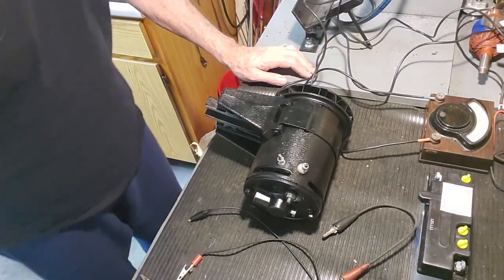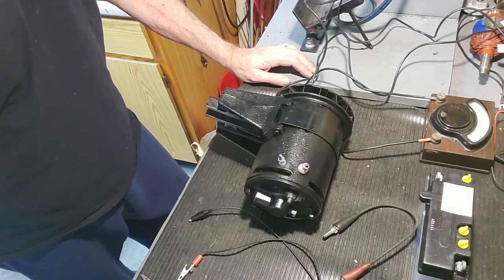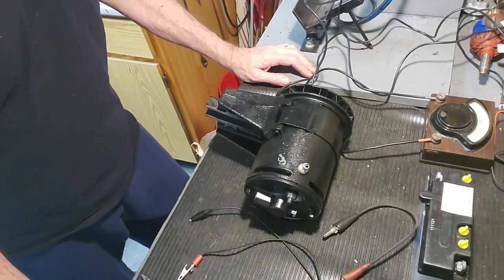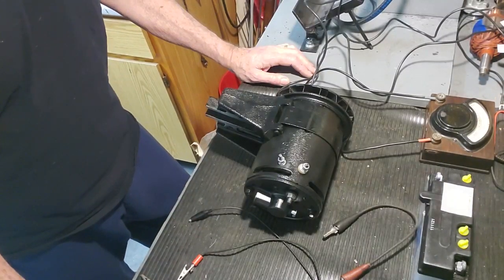Hi guys, Steve Blankert here. I wanted to do another quick video on how to polarize a two-brush forward six-fold generator. Last year I did a similar video on three-brush generators and how to polarize it, and I kind of realized that I had to show how to do a two-brush also.